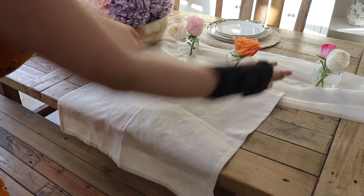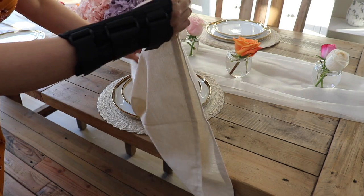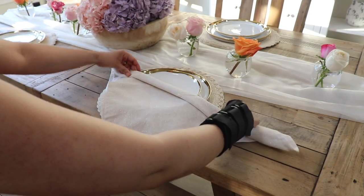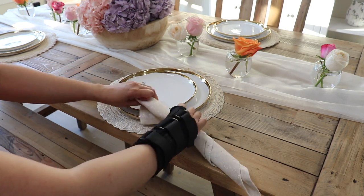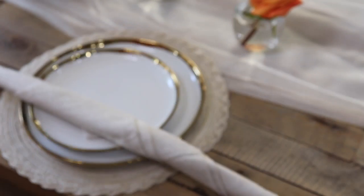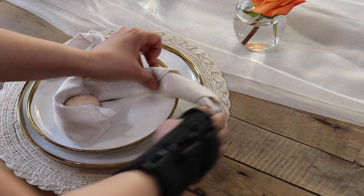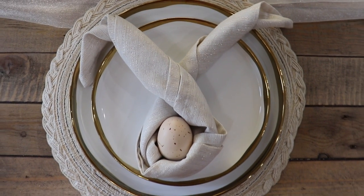For the napkins I'm doing two different looks — I couldn't decide which I liked better so I figured I'd just do both to give you two ideas. This first one is perfect for Easter: I'm just folding it into a triangle, folding it down several times, then creating bunny ears using a faux egg as the little face. I set that in the middle and fold it over to create the look of ears — you can tie it or add a little flower at the top. It looks really cute for Easter.